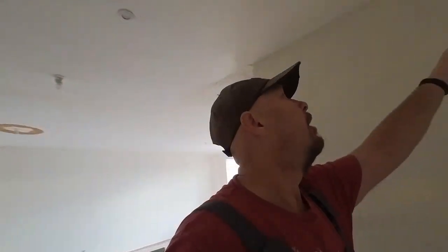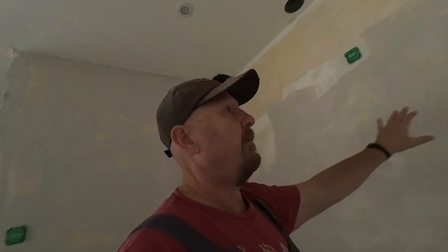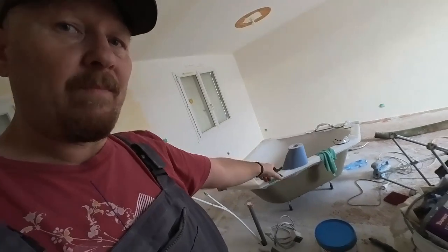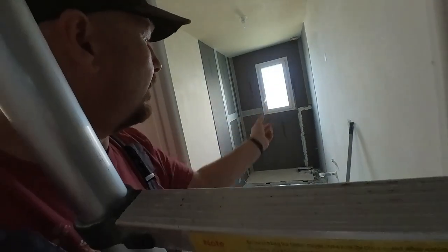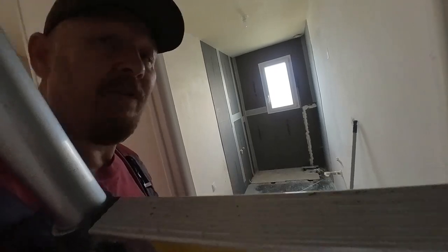Then I can put a bit of plasterboard in there and skim over the top. I've skimmed this wall — parts of two-thirds of this wall are done. It's just that final wall to do, and then it's paint. But I can't paint until that's been put in, and at the moment I'm still working in this room, so there's quite a lot still to do.